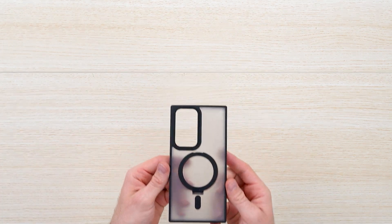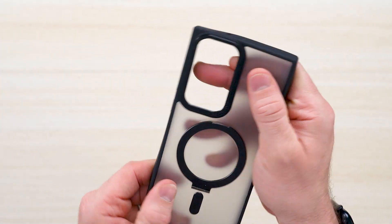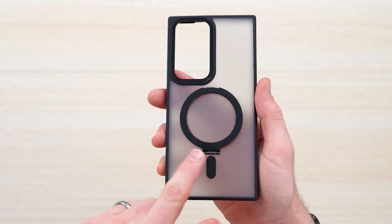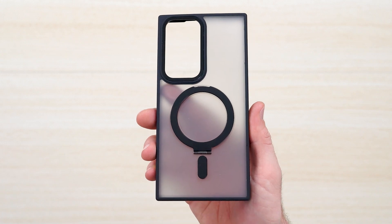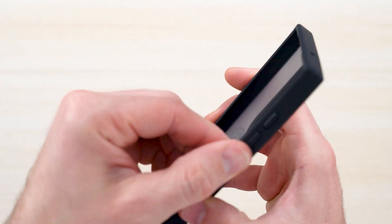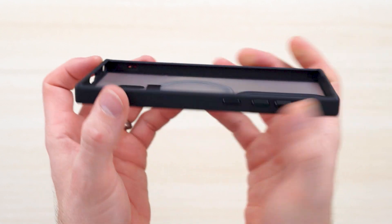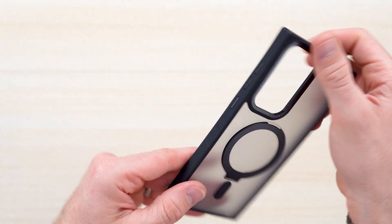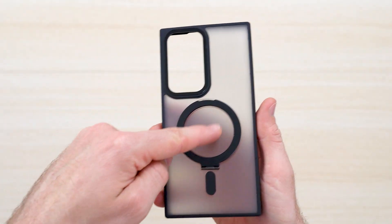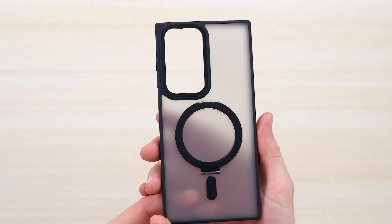Coming up closer, let's show you what the case looks like. It does have cutouts for your camera module, which is really nice. It's made out of durable, high-quality polycarbonate material, and the MagSafe ring and anchor is equipped with metal. In the grooves, you've got a softer silicone plastic that grips around your phone and provides protection around the bezels. It's a sleek, semi-opaque form factor that offers scratch resistance while still letting you see the color of your phone.